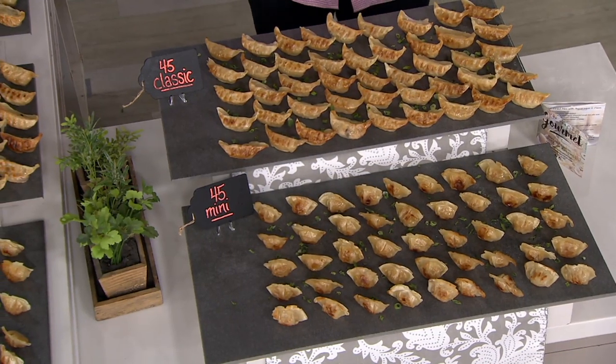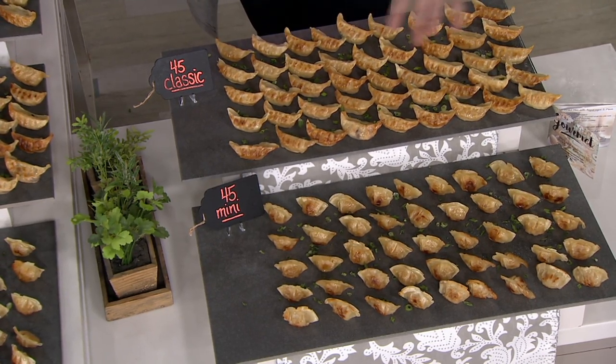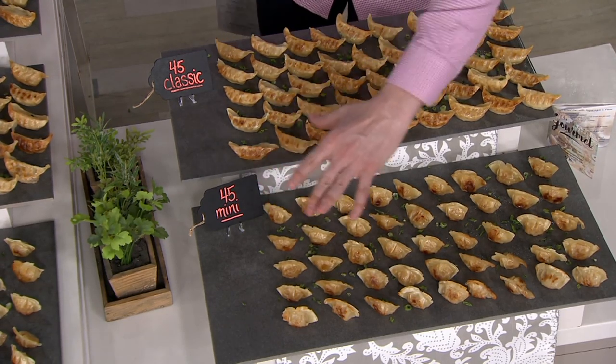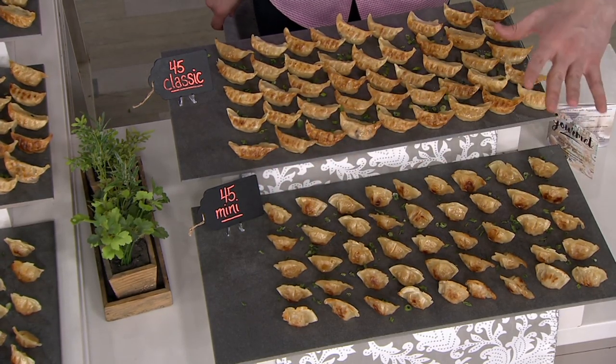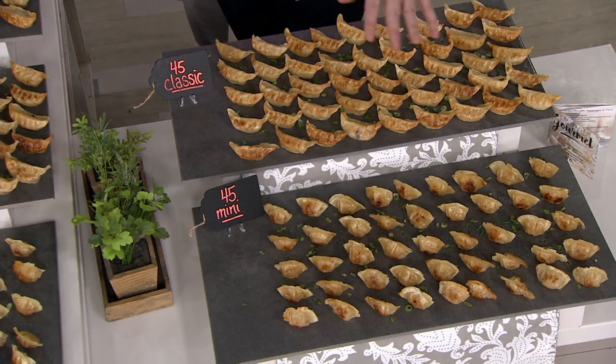If you go to QVC.com right now, one pack of 45 regular size on their own is $36. Well, for $44 we're going to give you another 45 of the minis to go along with it. What a crazy good value. And today we have it for you on EasyPay — it's just $11 to get it home.